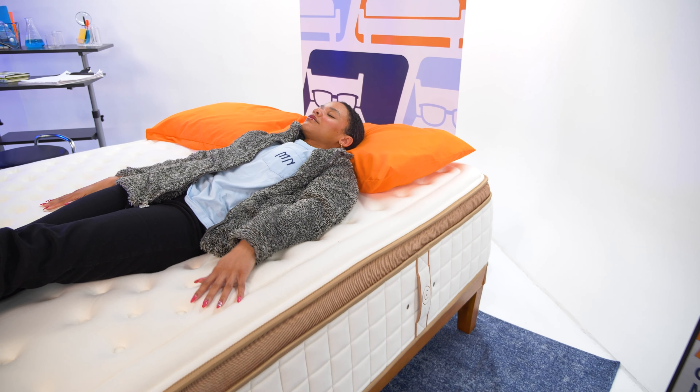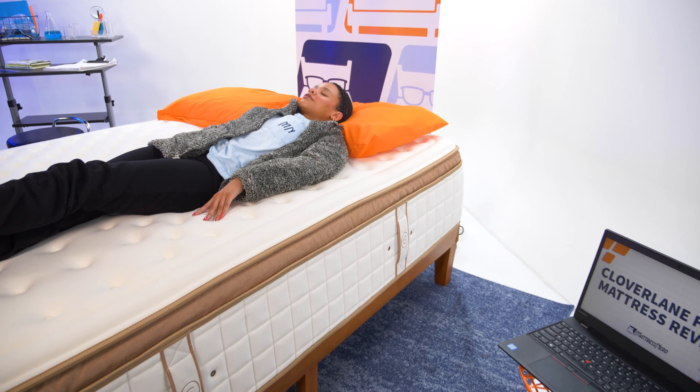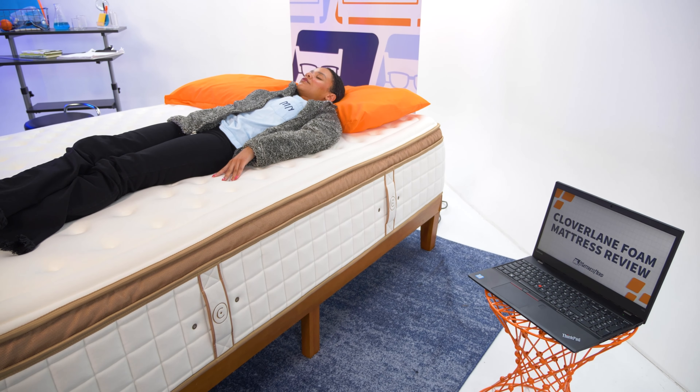I wanted to kick off this review by letting you know that Clover Lane sent us this mattress for free to test and review, and we may earn a commission should you decide to buy using the coupon link in the description below. That being said, no one paid me to say nice things about this mattress, and if you want the negatives, I've built in a con section for you.